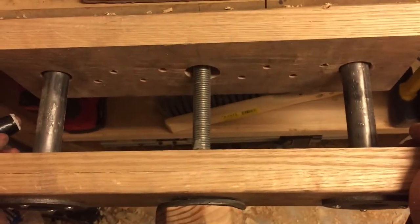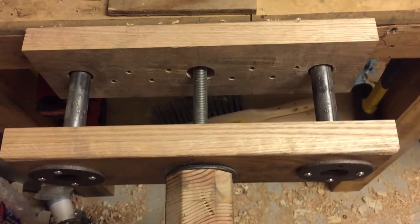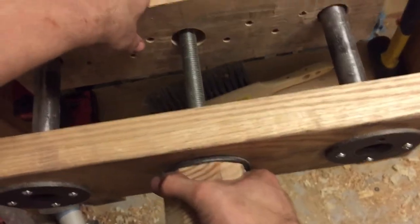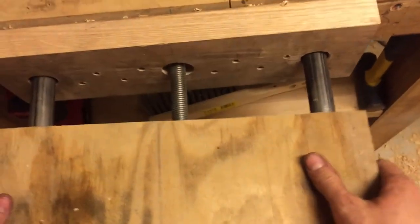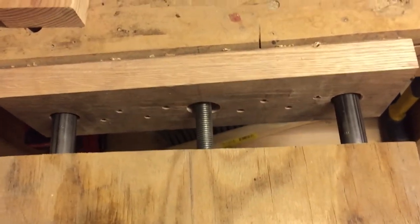That keeps it from racking back and forth. Another good thing about this vice is its jaw capacity — you can pull that out really far. I don't know the exact depth or width of the opening, but it's substantial.